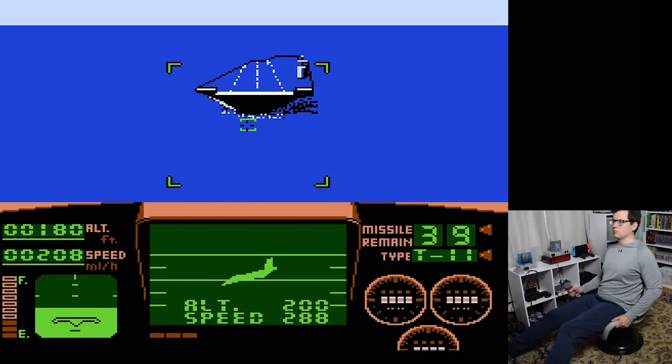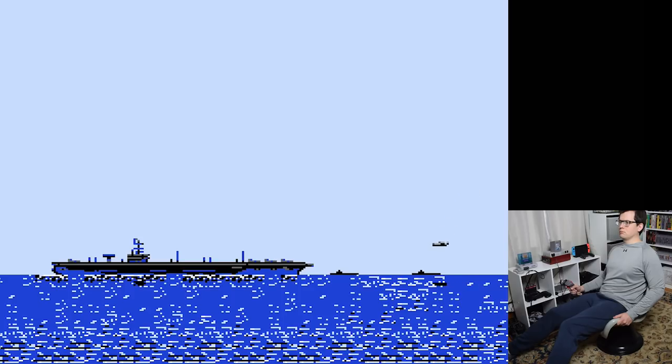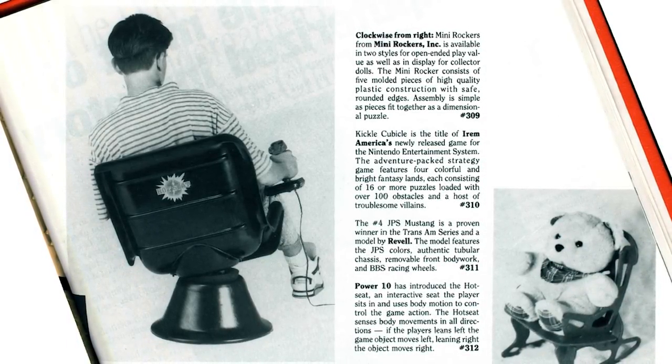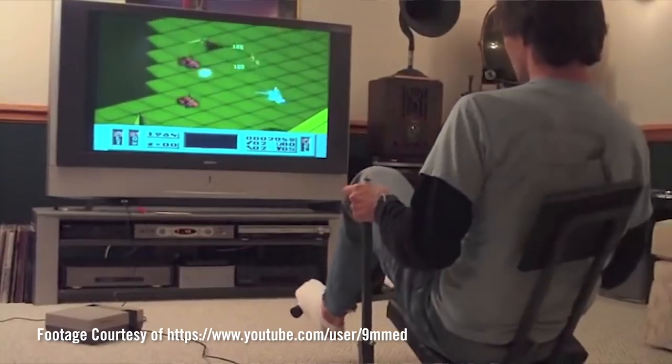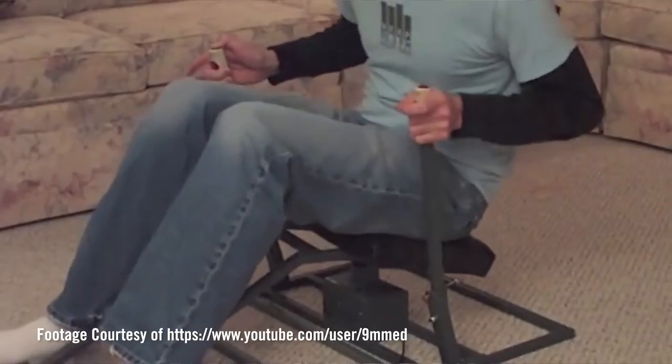The landing sequence is still difficult, but that's hard to do with a regular controller. The Hot Seat was an interesting idea, but motion controls weren't great back in the early 90s, and Power to the Tenth Incorporated didn't seem to have enough resources to release such an ambitious device. As an adult, it's pretty awkward to use — I'd rather just have a normal joystick. Surprisingly, there was another device similar to the Hot Seat called the Super Chair that looks like it worked a lot better, but it never came to market.